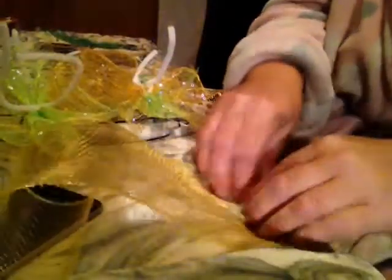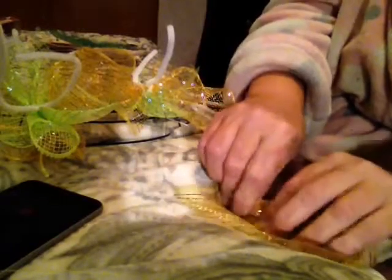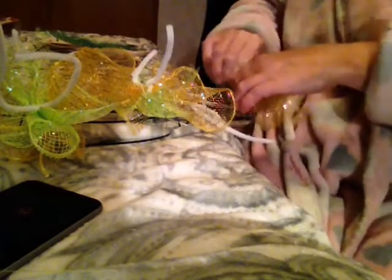So that one we did the green on the bottom and the gold on top, so this one we're gonna do the gold on the bottom and the green on top. With this mesh, I cut out 24 twelve-inch little rows, and that's what we're working with.